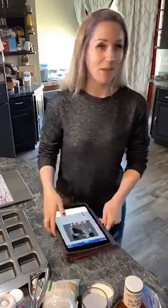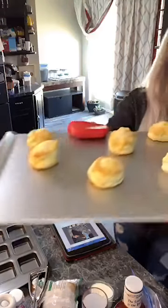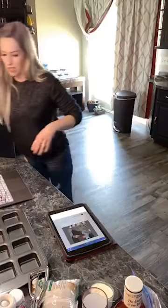I am just grabbing these cheesy herb biscuits out of the oven that I made really fast — my 40-year-old wanted them — so we'll just have some cheesy biscuits to go along with it tonight on my Pampered Chef cooking sheet.